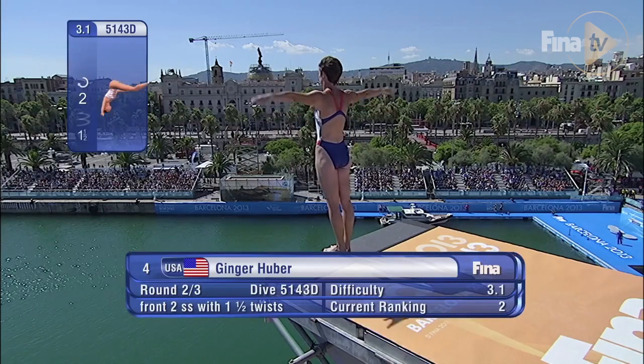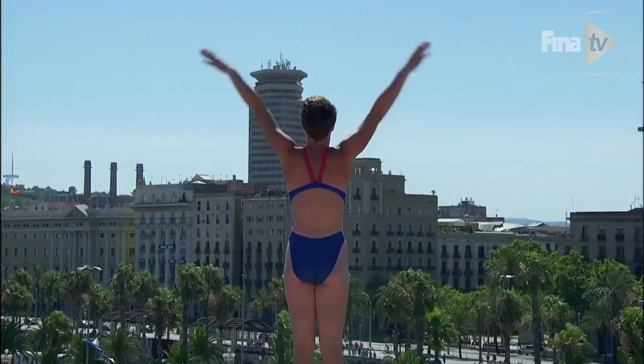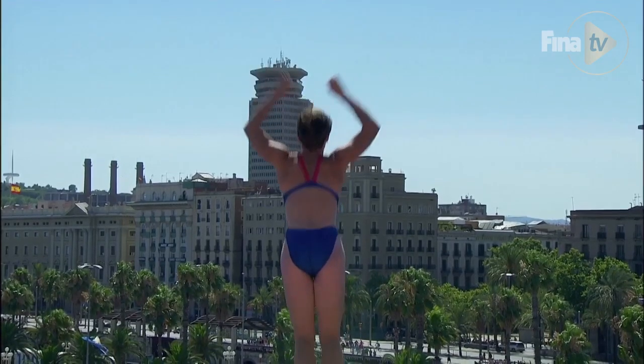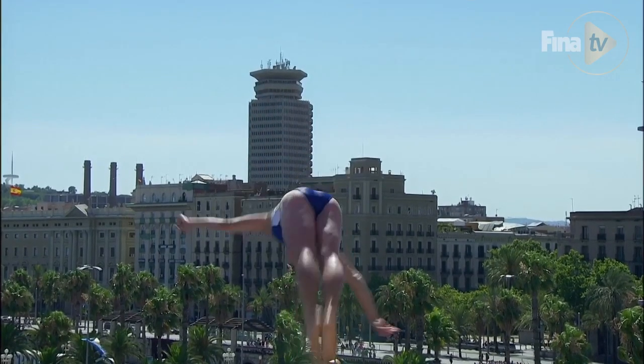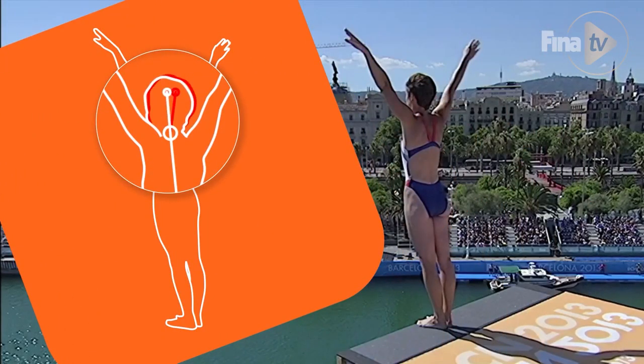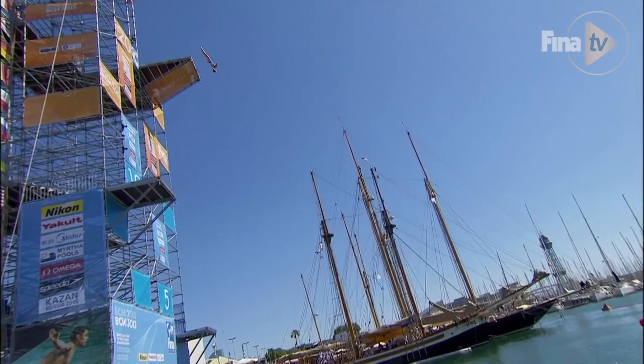Right off the bat, I see on my takeoff that I'm leaning forward a little bit. Not a huge deduction, but it sort of affected my dive a little bit later on towards the entry. If I had kept my head more neutral on the start and used a little bit more ankle snap, that would give me a little more pop up and keep me more square on the beginning, which would help the dive towards the end.